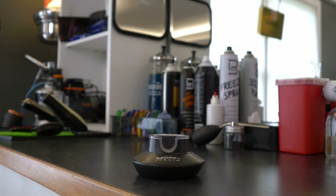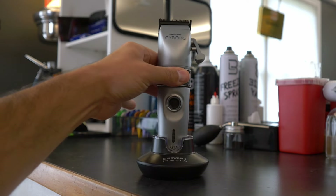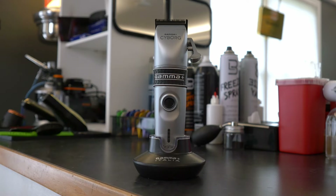The docking station is a beast — it's got a nice wide base, the clipper fits inside snug, and you don't have to worry about knocking it over. I'll give them credit on that because I've seen clippers that fall right out of their station or are just really easy to knock over.